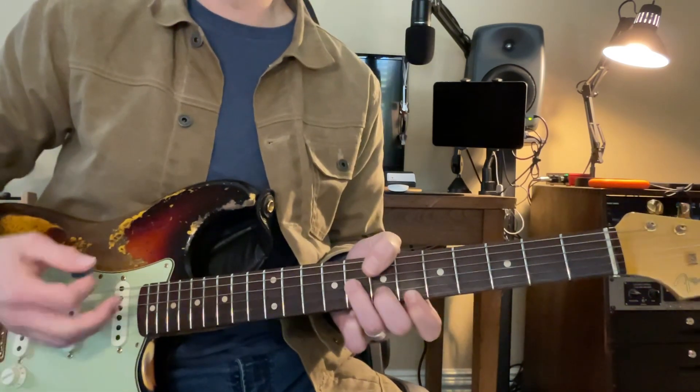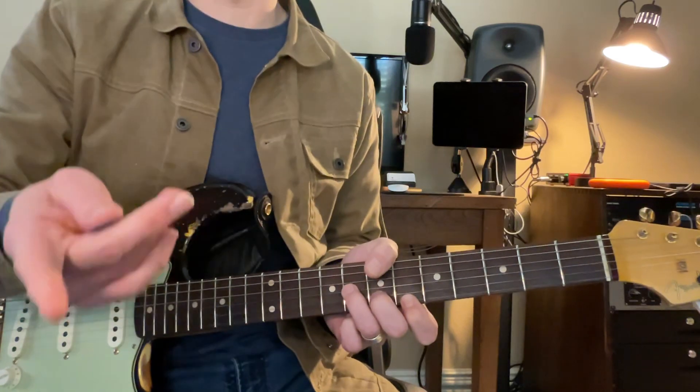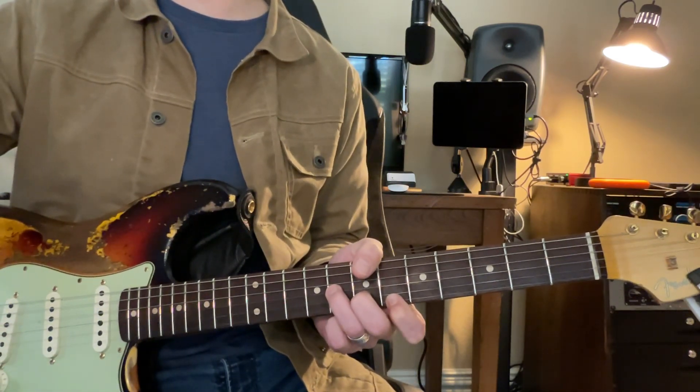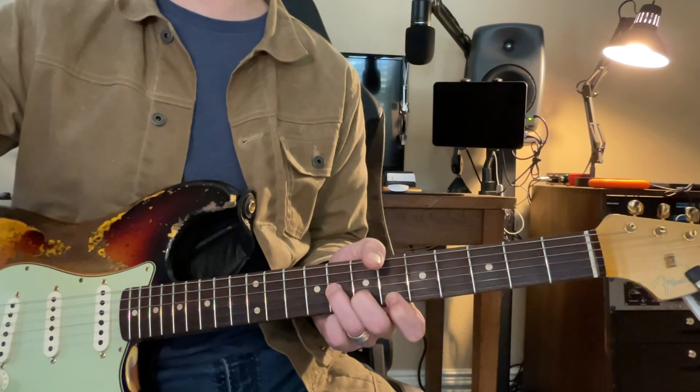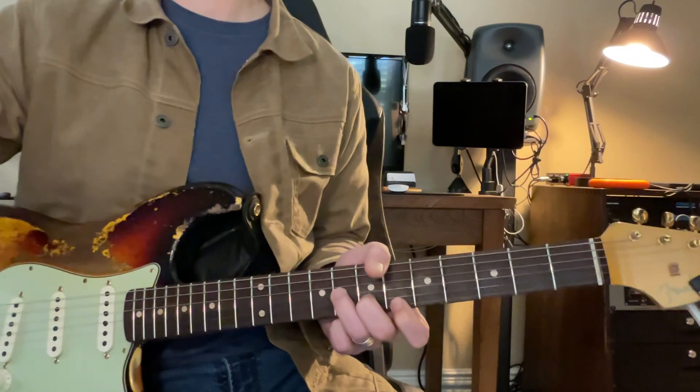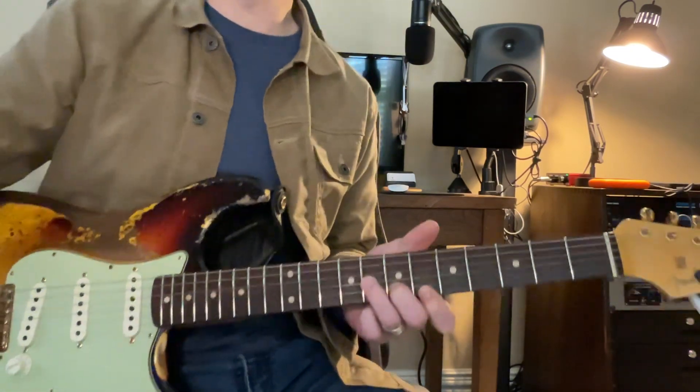So then let's do the first part of the song. Then we'll go into the part with the power chords that we talked about. We're going to go nice and slow, so you might want to speed this up if it gets boring for you. I just don't want to go too fast. So that's the speed.